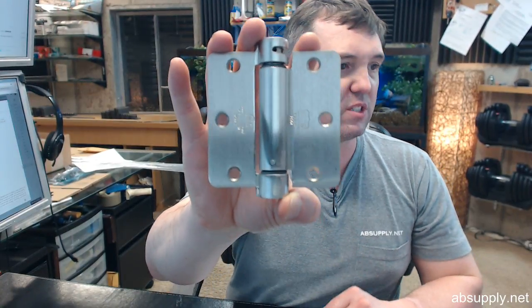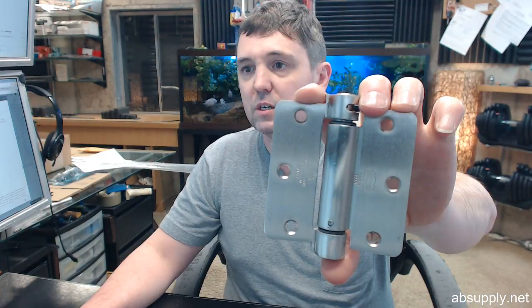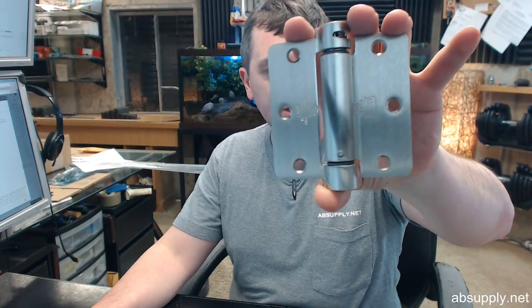So let's go over the part number dissected a bit. LB stands for lube bearing — it's a maintenance free construction type from Bommer, as it pertains to not only spring hinges but some of their other hinges as well, but especially spring hinges.